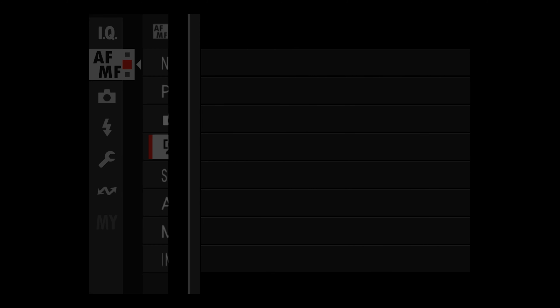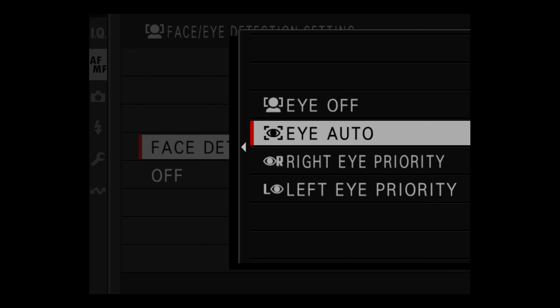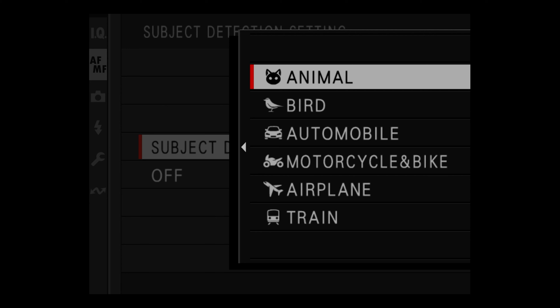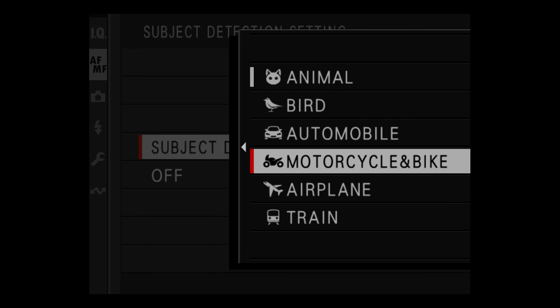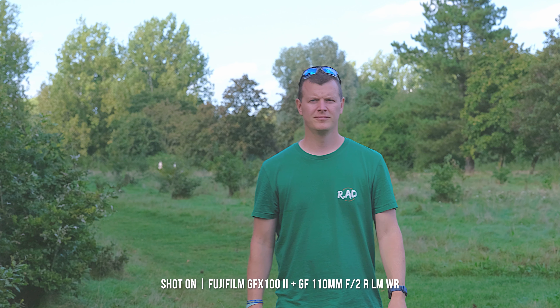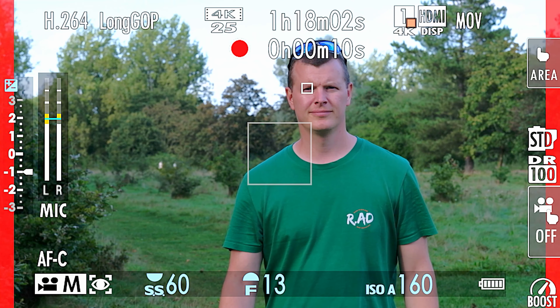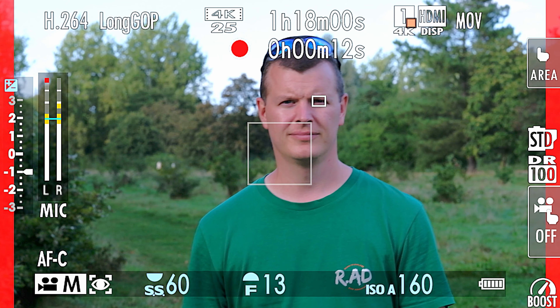You're not just limited to human faces and eyes — it extends to a vast array of subjects, from animals, birds, cars and motorcycles, to bicycles, aircraft and even trains. As I move throughout the frame, my eyes are picked up and locked onto, ensuring I remain in focus as the subject of the shot.